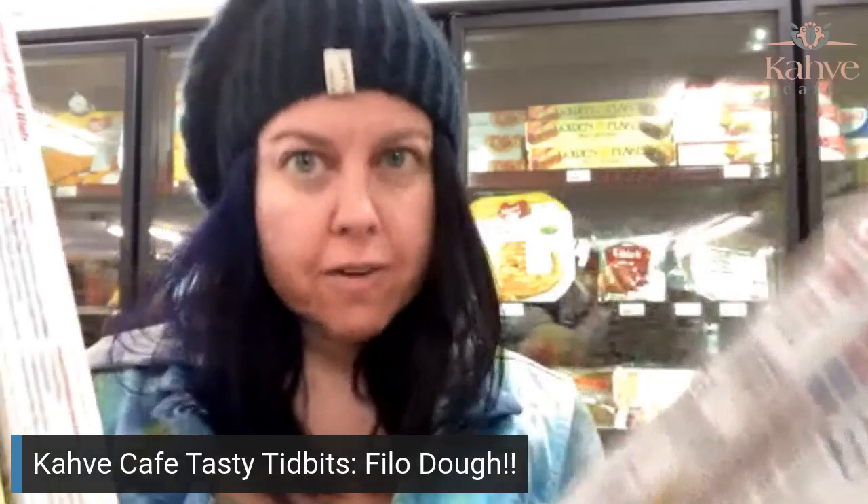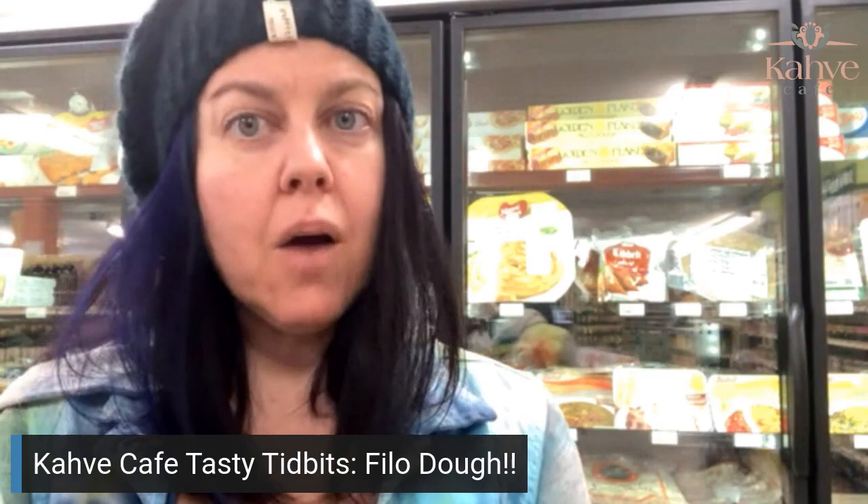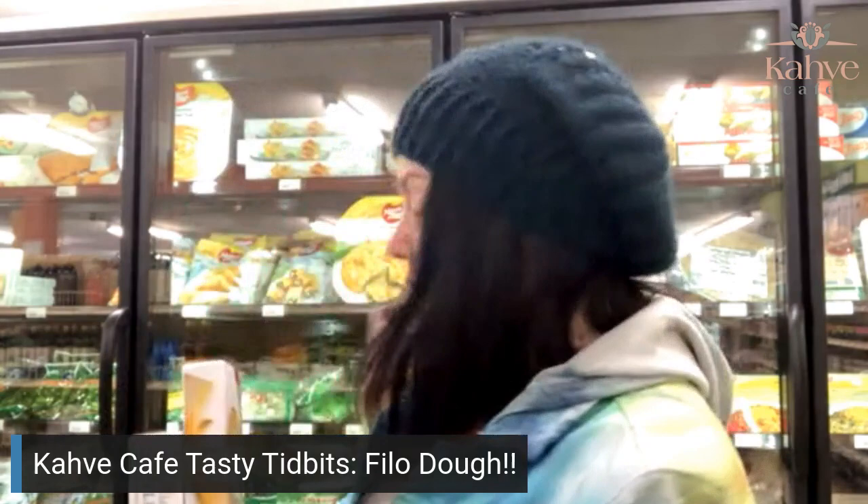Good morning. We are back again at Black Cherry and we're doing phyllo dough again because apparently if you get a phone call in the middle of it, it totally cuts out the audio. So we're going to do this again and we're going to hope and pray that it works. Today we're talking about phyllo dough and all the different kinds of phyllo dough brands, whether or not it's thick or not thick.